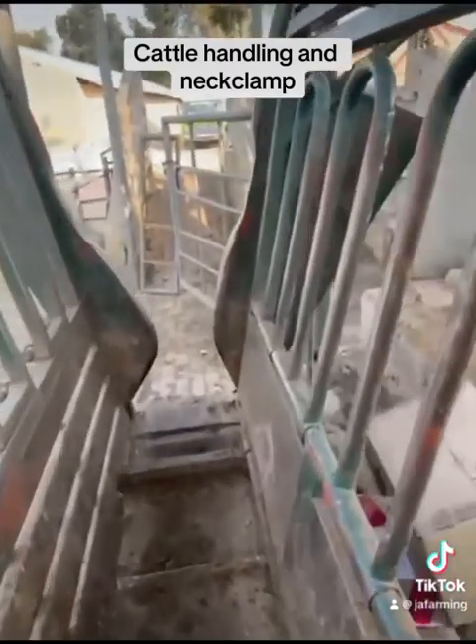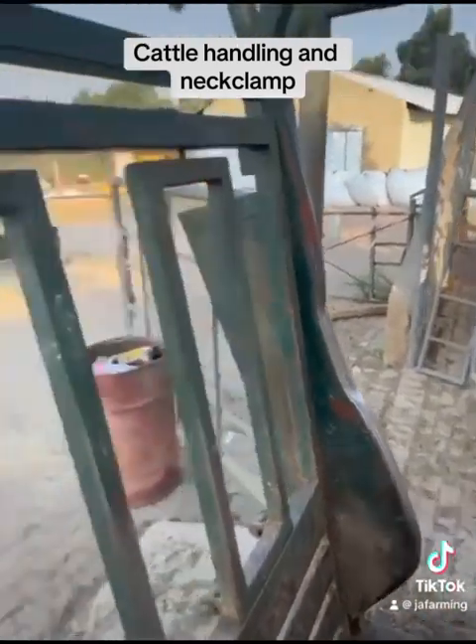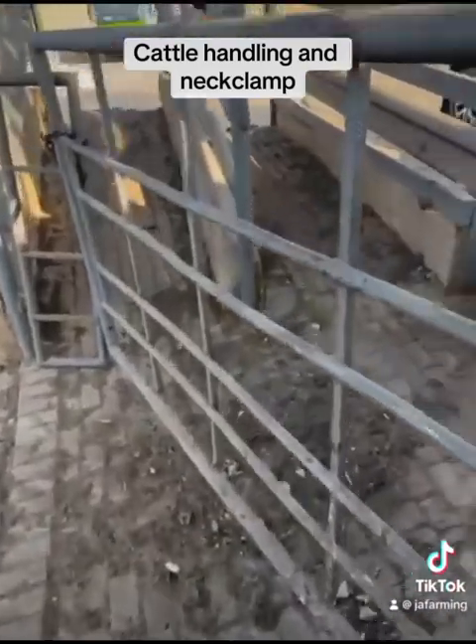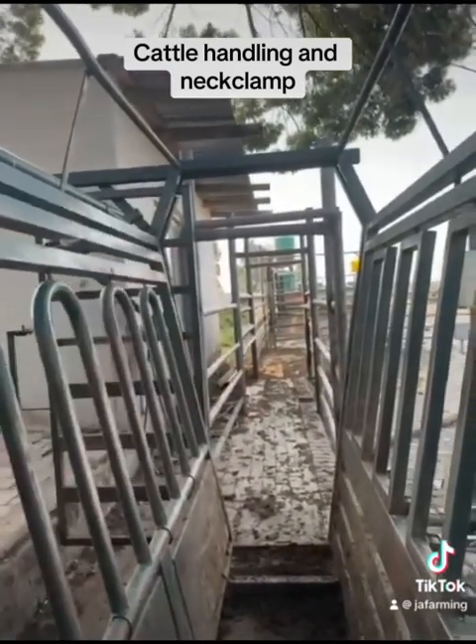Once the cattle go into the neck clamp, they're also on the scale — so where I'm standing now, I'm on the scale. From there I can check on the scale what the cattle is weighing. Then the gate in the back can close — just close the gate in the back.